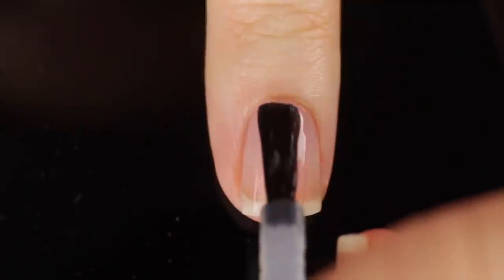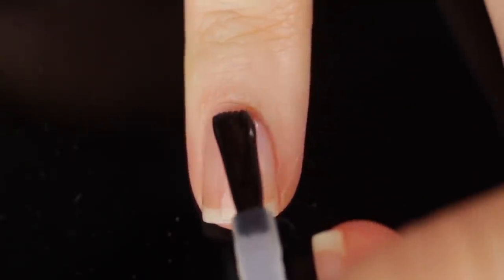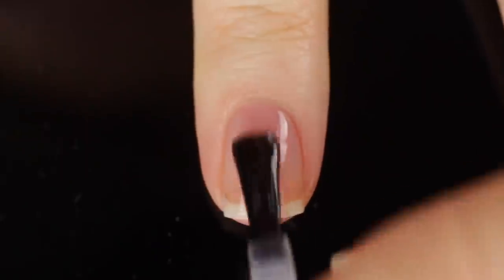As always, I am just using base coat underneath all of my swatches. This is the Kuchio base coat, which I will link in the description for anybody who is interested.